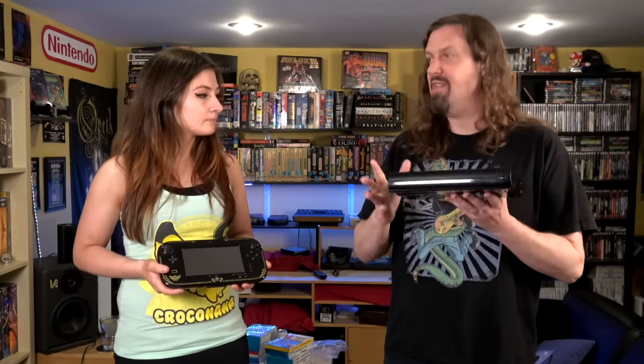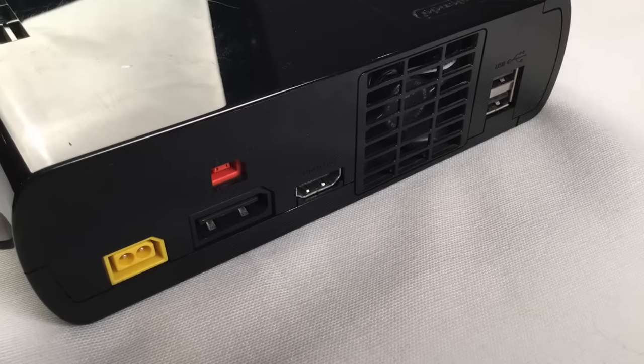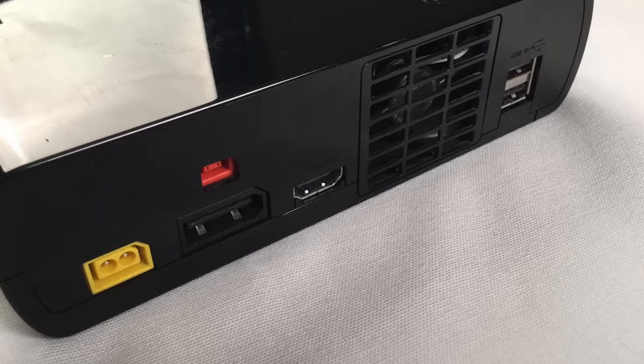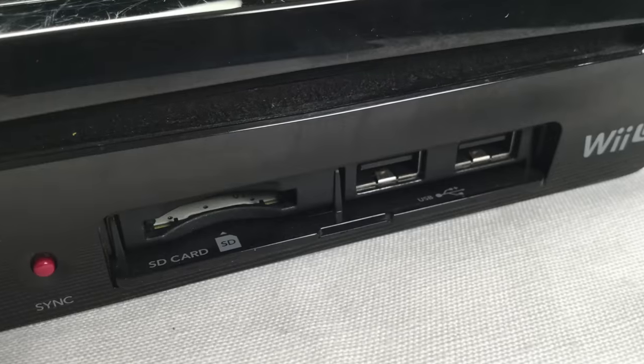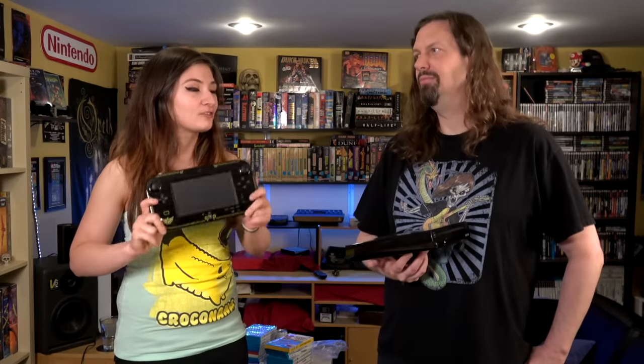As far as the system itself, it supports a ton of different video modes. Since it's a Wii U with a Wii built in, it supports everything from standard definition to HD. You can do composite, component, RGB SCART, and of course HDMI, so it looks fantastic on a modern television. It's also got USB ports in the front for plugging in controllers.